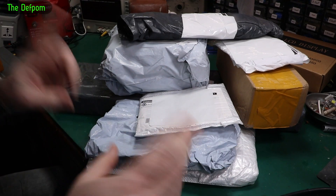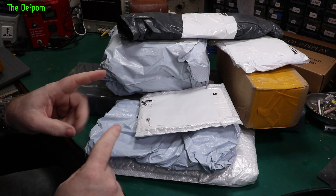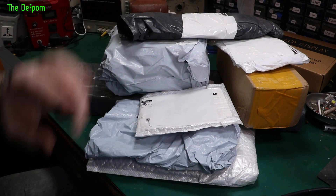Mailbag time, got a bunch of stuff here. I'll probably break this up into a couple of videos because I've got some more things coming, which might arrive right today — I'm not sure. We'll see what we get through today.